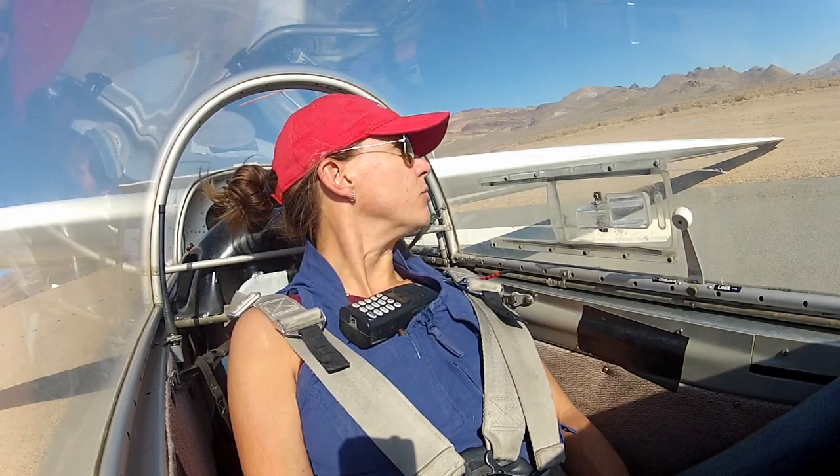We have an emergency on the runway — I am going to pull the rope. If it happens under 4,500 feet, we will land straight ahead. Above 4,500 feet, we should have enough height to turn back to the runway. Okay. Pattern to runway 3. Pattern to runway 3.